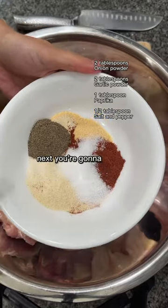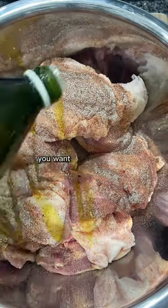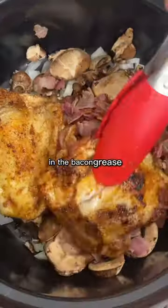Next, season your chicken thighs — make sure you get every nook and cranny. You want your chicken to be flavorful. Then pan fry your chicken thighs in the bacon grease and add them to the crock pot.